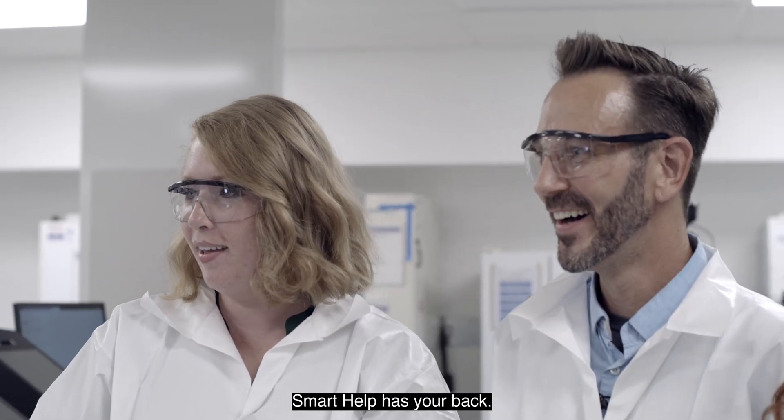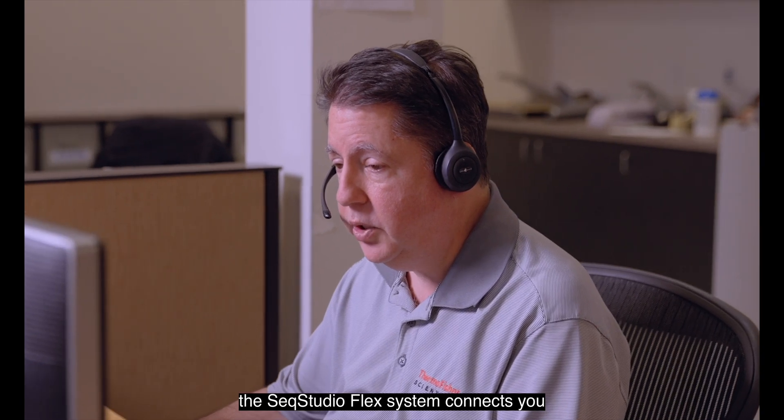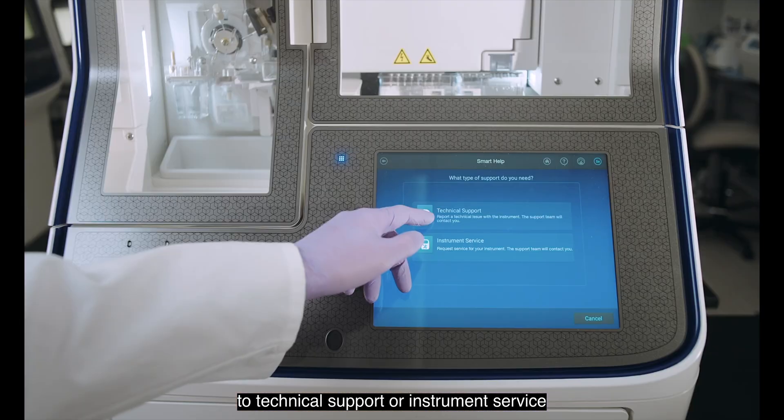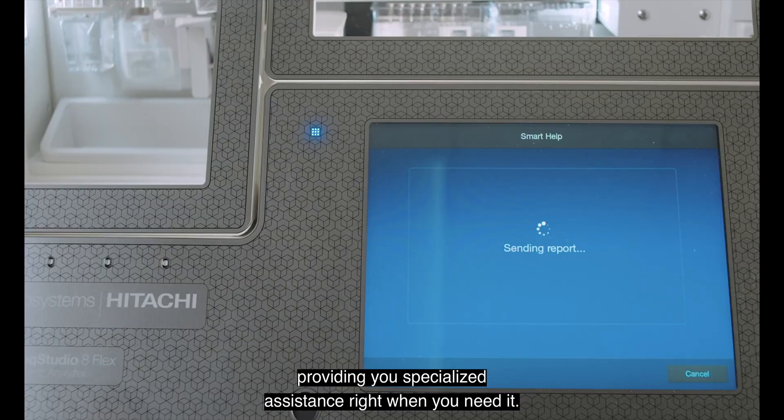Need assistance? Smart help has your back. Using the touchscreen, the SeekStudioFlex system connects you to technical support or instrument service with a single touch of a button, providing you specialized assistance right when you need it.